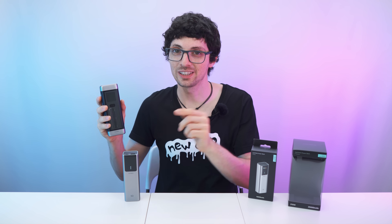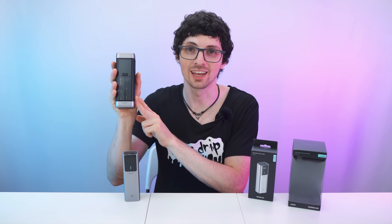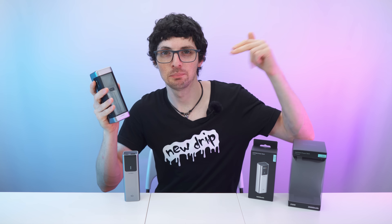It's got the new drip from Cooke Tech — the Cooke Tech 20 Powerbank. By the way, if you're interested already, check out the product links in the description. I will list and link the best deals for you. Now let's check it out.